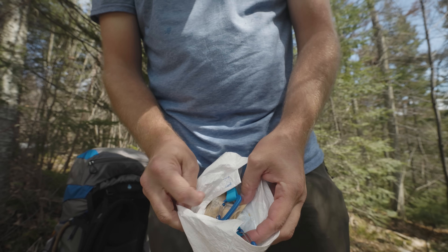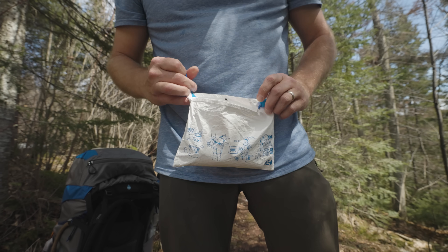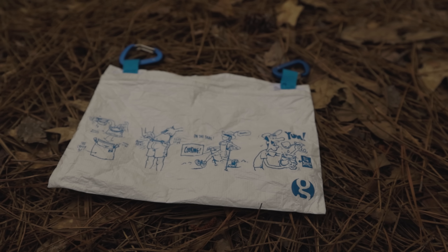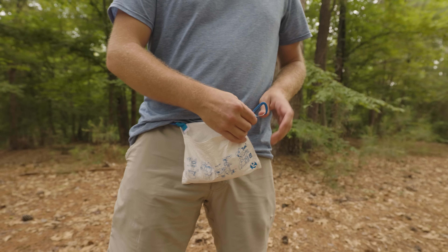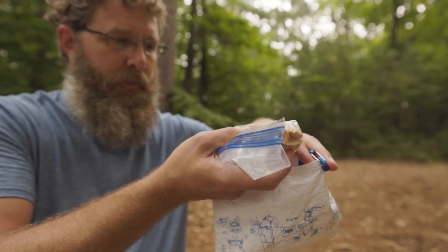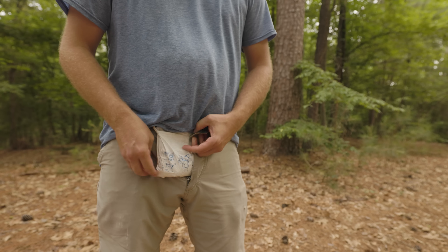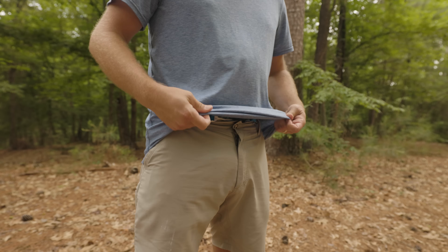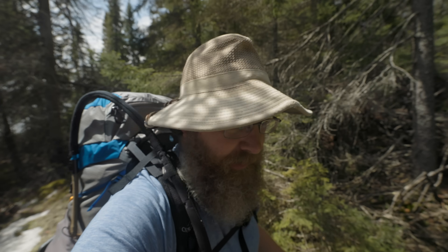But the weirdest piece of gear that I've seen in a really long time is the Gossamer Gear crotch pot. This is ultralight gone wild. The idea here is that you clip these little carabiners to your belt loops, place an uncooked meal inside the pouch, and then put the whole thing inside your pants and allow the heat from your body to cook the meal as you hike. I haven't gone very far with a crotch cooker just yet, but I can already tell it's going to ride okay down there. I'm going to have to try really hard not to make just a whole bunch of perverted jokes about this thing.